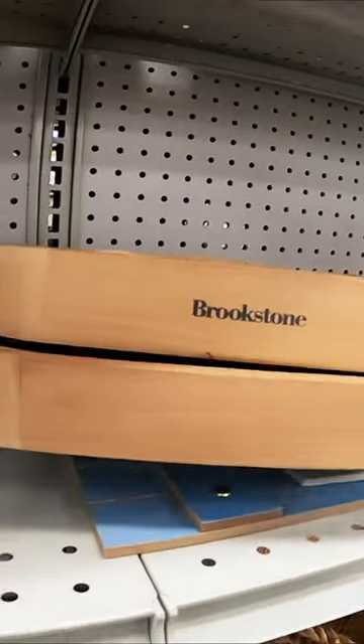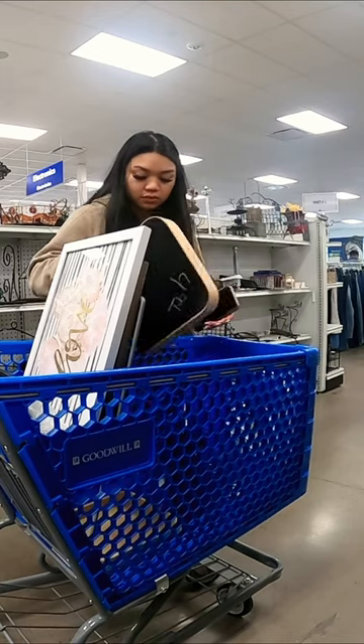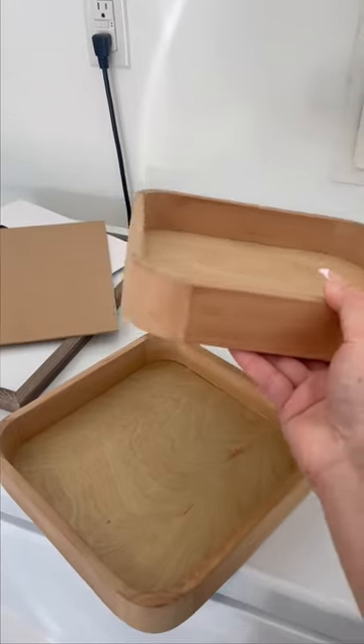I saw these two wooden trays from Goodwill and thought of doing a little DIY. They're five dollars each, which I think is a little bit pricey, but I still got them anyway.